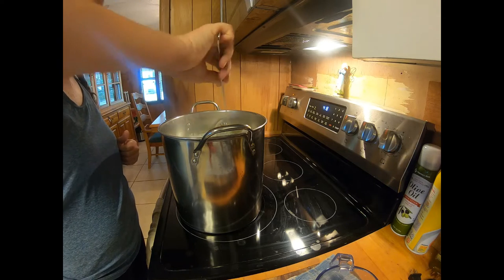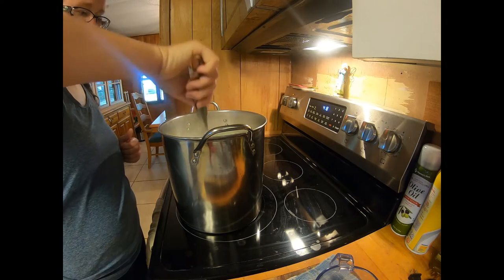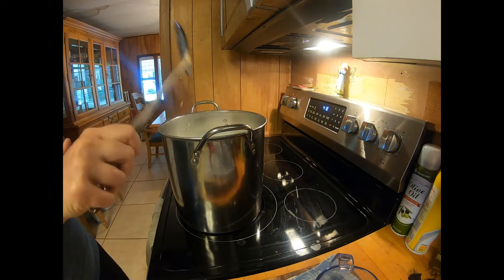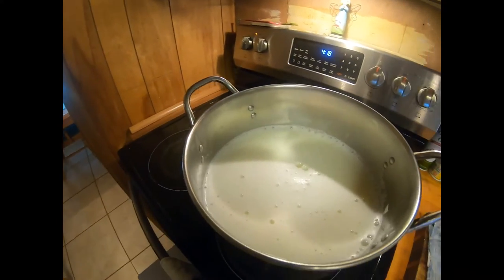And then you just cover it and let it sit for 15 minutes. Then we'll pour it through a cheesecloth-lined colander, and you'll probably get about two cups of ricotta from this amount of whey.